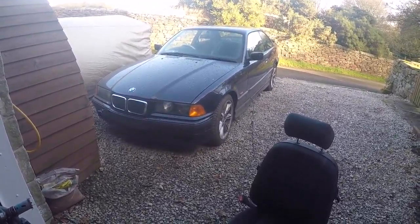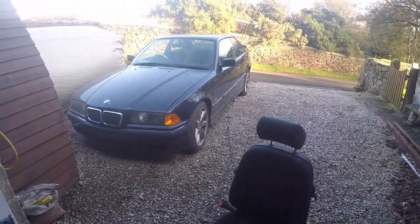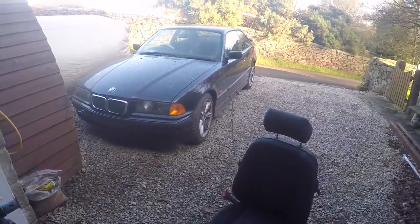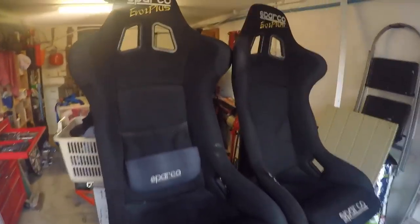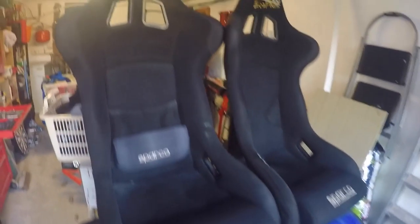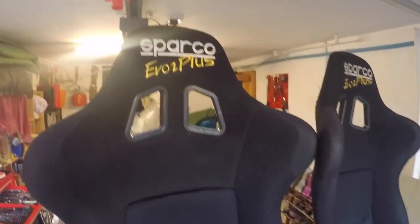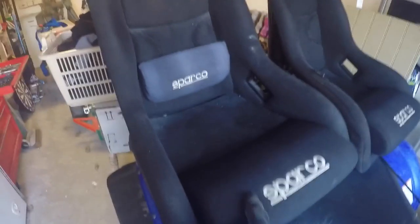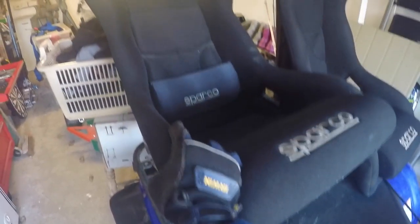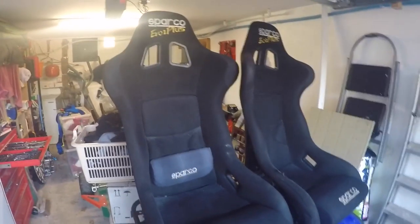Good morning. Another day on the E36 and a really exciting one today, finally replacing the old seat for some nice Sparco bucket seats. They are used but they're EVO 2 pluses, which means they're fibreglass — a really lightweight seat. I think they're around 6kg each.